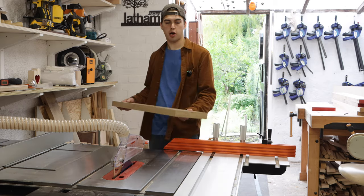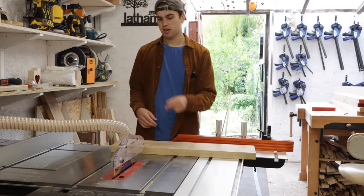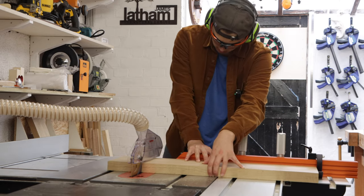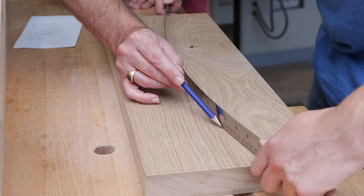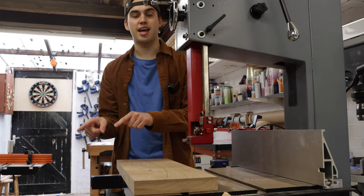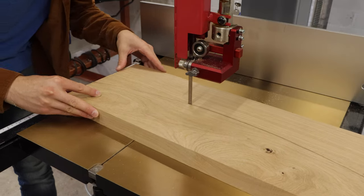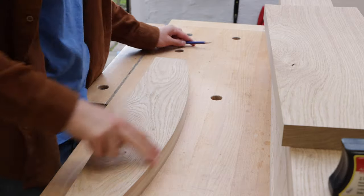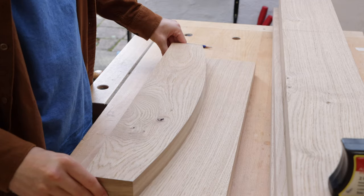Before I cut the two components out of this board, it's a good idea to cross cut it first so you know both components are the exact same width. I've cross cut all the pieces and I've drawn an arc on this board — I just bent a ruler and drew a line. Now I'm going to cut this on the band saw, sand back to the line, and then use this as a template to mark the other gate arc.